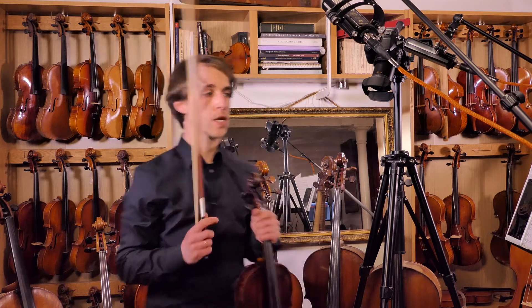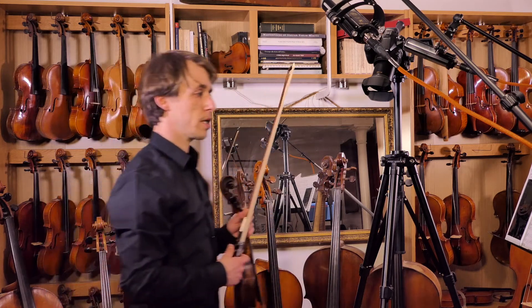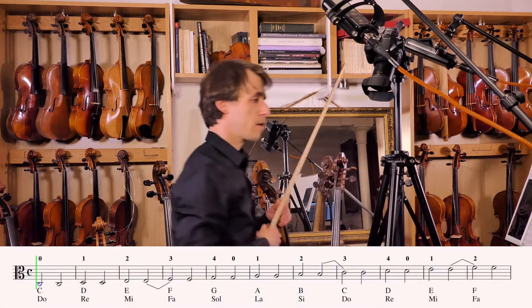I'm going to start at 40 — two beats per note and each note twice. Ready?